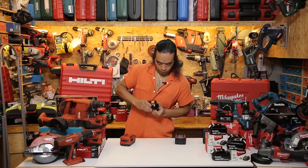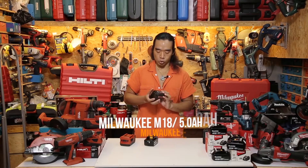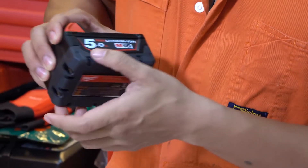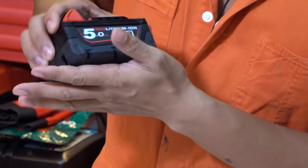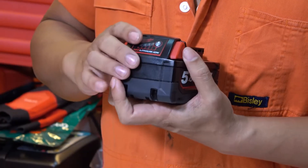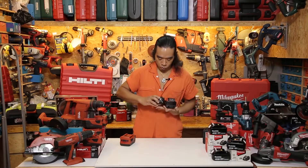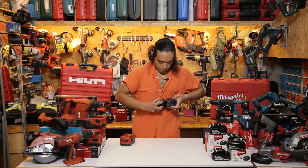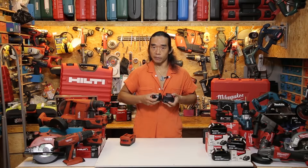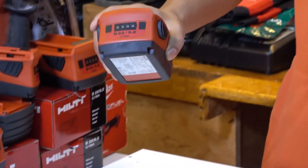Next is the Milwaukee 18 volt 5.0 AH. The casing uses PC and I can see they use a little bit of rubber, on the bottom as well. The weight is surprisingly almost the same as the Hilti at 0.74 kilograms, and the power indicator is right there. One thing I want to mention: these two have two buttons that are very easy to press, however after a certain amount of pressing they're going to wear off. Anyway, let's open them and have a look.